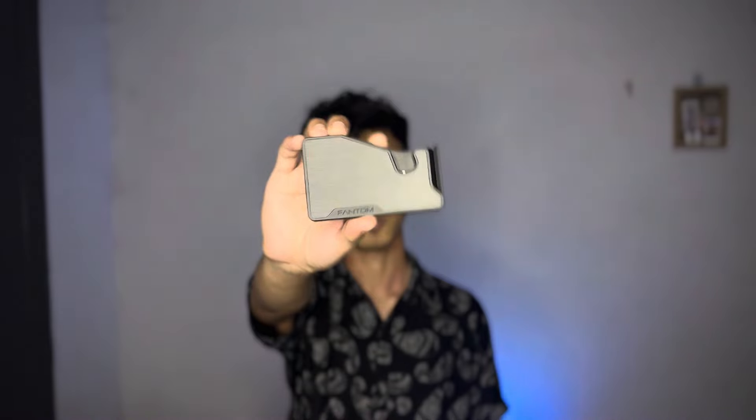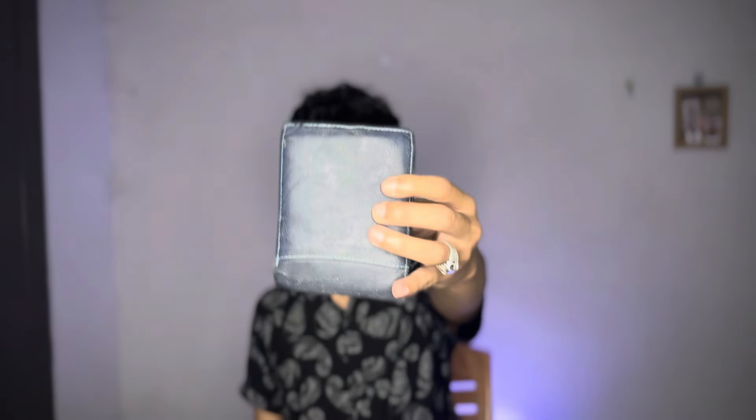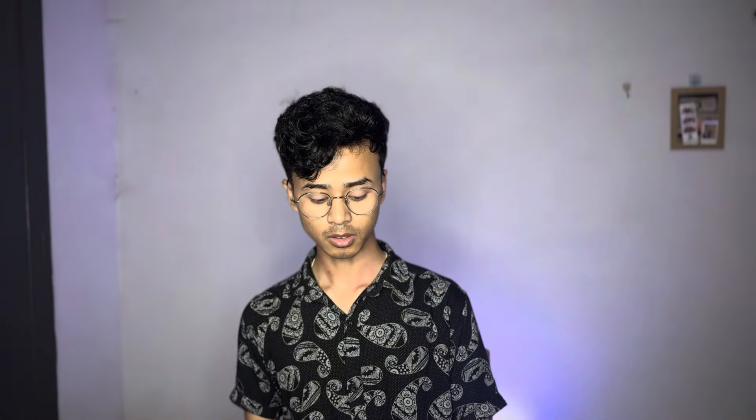It's a wallet — in India they call it a card holder, because it carries cards. I'm a fan of minimalist products and very slim wallets. This is a minimalist slim wallet, and this is my old wallet. Look at the size difference, even the thickness.